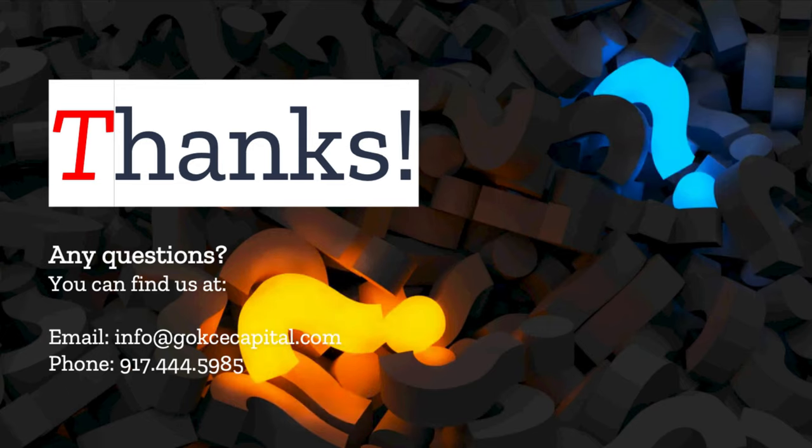Finally, don't hesitate to reach out. You can email, call, or text, and we will respond as soon as possible. Thank you for listening and more to come.